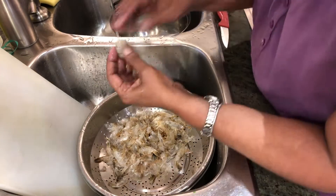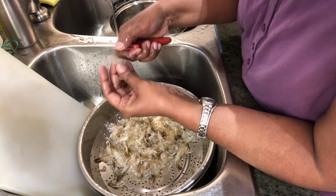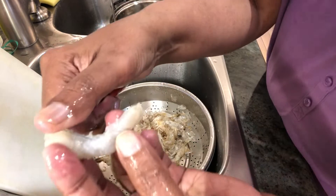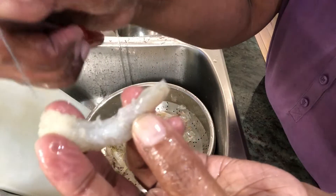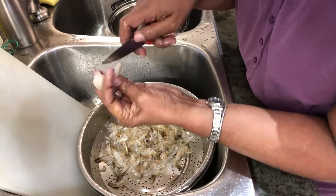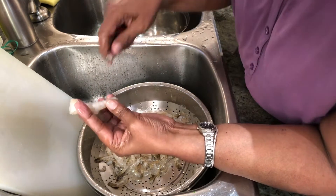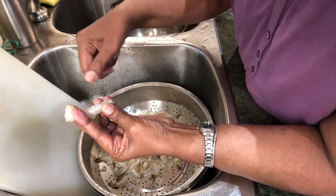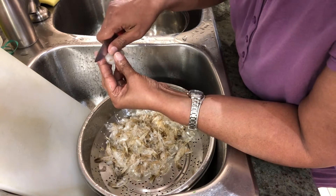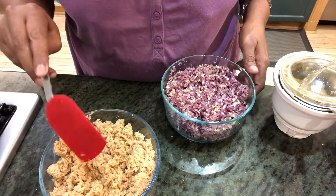I always buy the pre-cleaned shrimp because it's so much easier — I don't have to go through the whole cleaning process, which would take so much time. That's also why some people get stomach upset and say they're allergic to shrimp — one of the causes is not cleaning the shrimps well. We have to make sure to clean the intestines, which is very important.